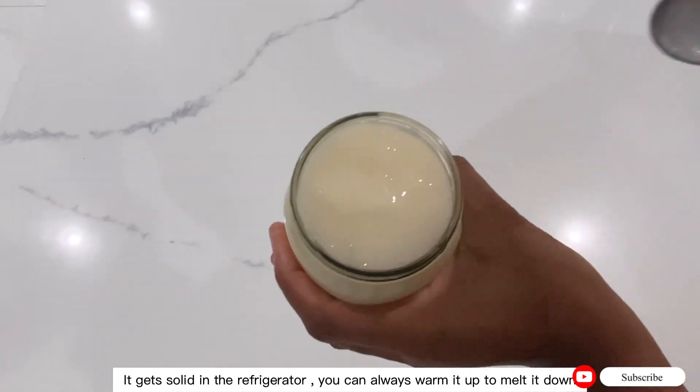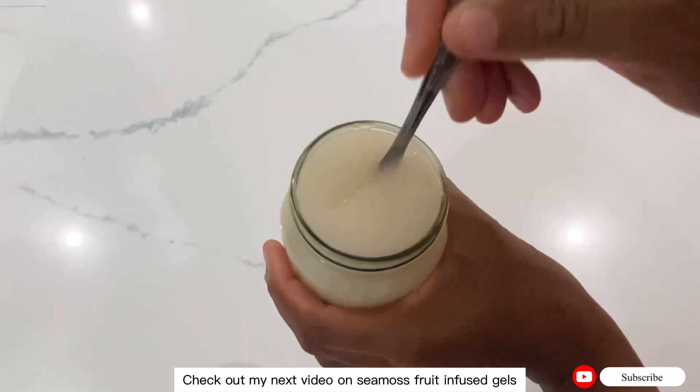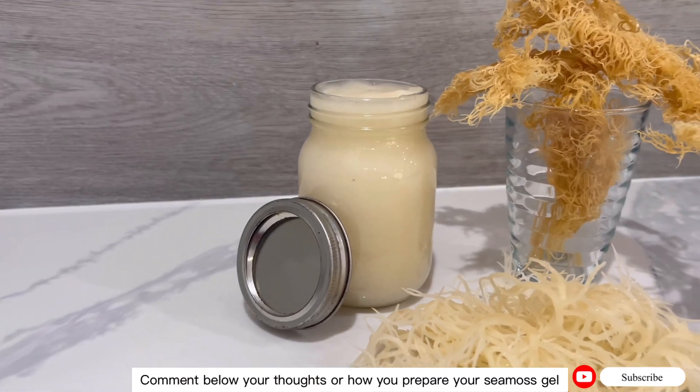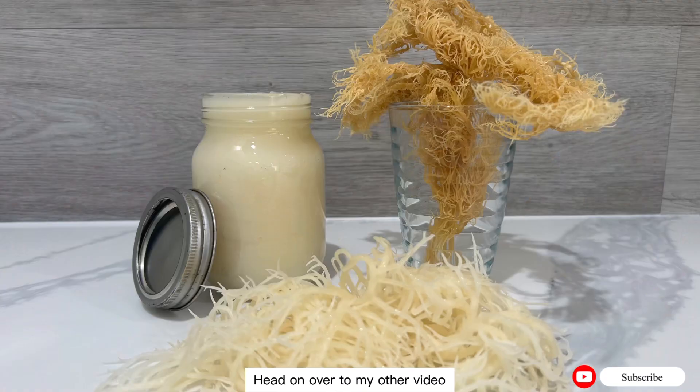If it gets solid in the refrigerator, you can always warm it up to melt it down. Check out my next video on sea moss fruit infused gels. Comment below your thoughts on how you prepare your sea moss gel, and head on over to my other sea moss videos.